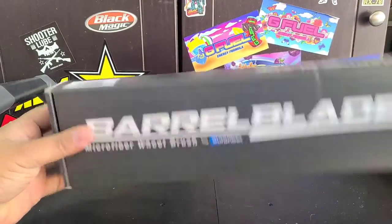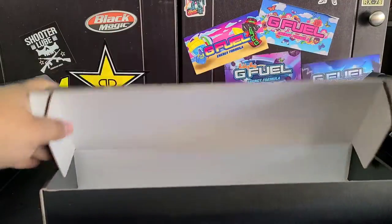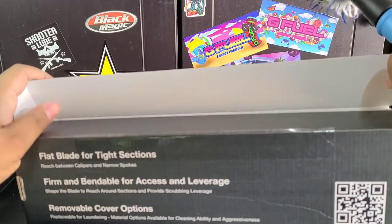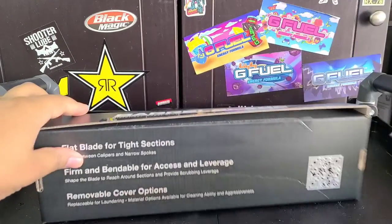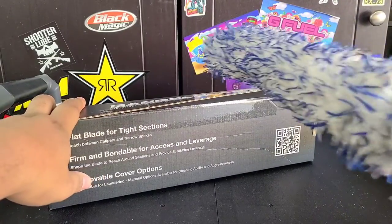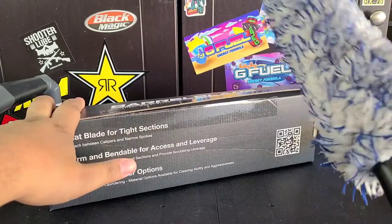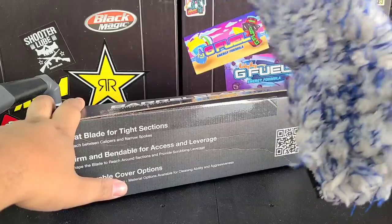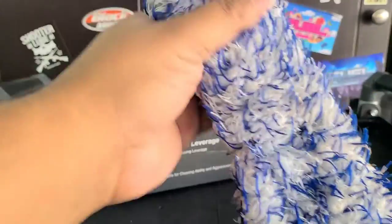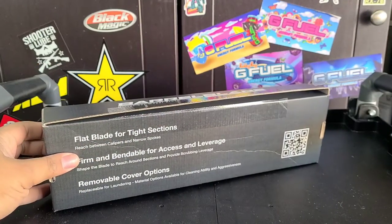So this is the box it comes in — fairly inconspicuous box. They're wrapped in plastic. Basically what this is for: it's for cars with big brakes, so you can get between the brake rotor and clean the barrel of the wheel. There is the Easy Detail Brush, and I've got the Speedmaster version, but this is better for more sensitive wheels. In my opinion, these microfiber brushes do better than the little nylon fibers on the Easy Detail Brush.